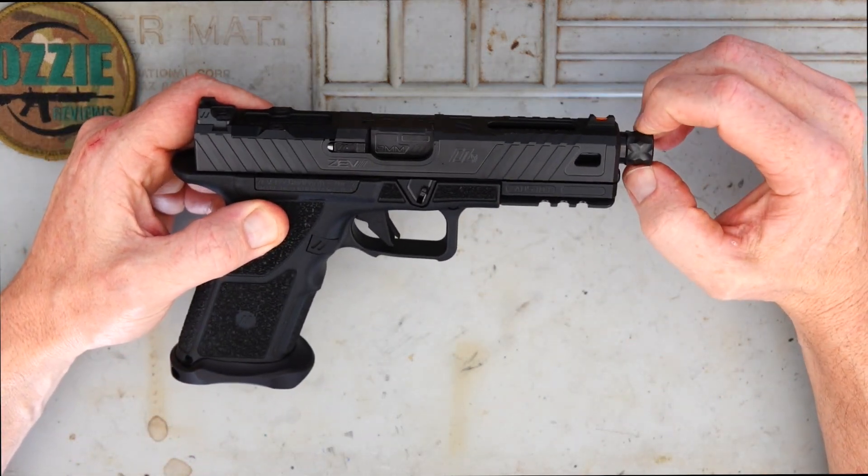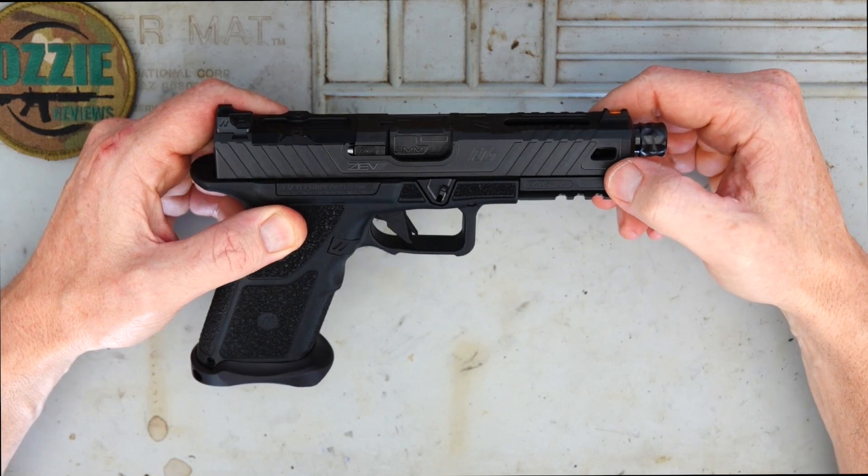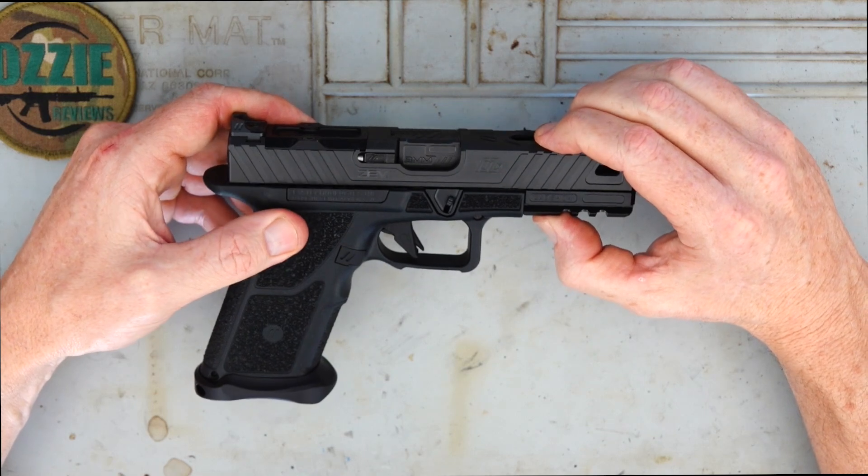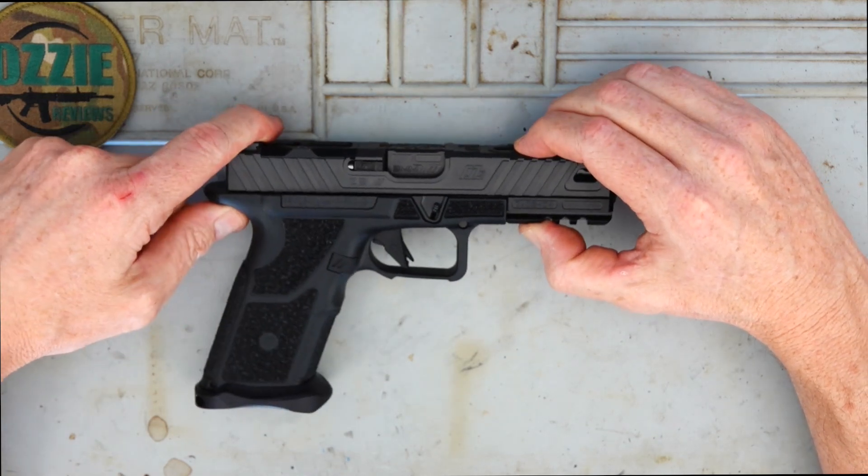If you're familiar with the Glock, you'll be very familiar with Zev making a lot of aftermarket custom parts for the Glock. This pistol, however, is made from the ground up by Zev.